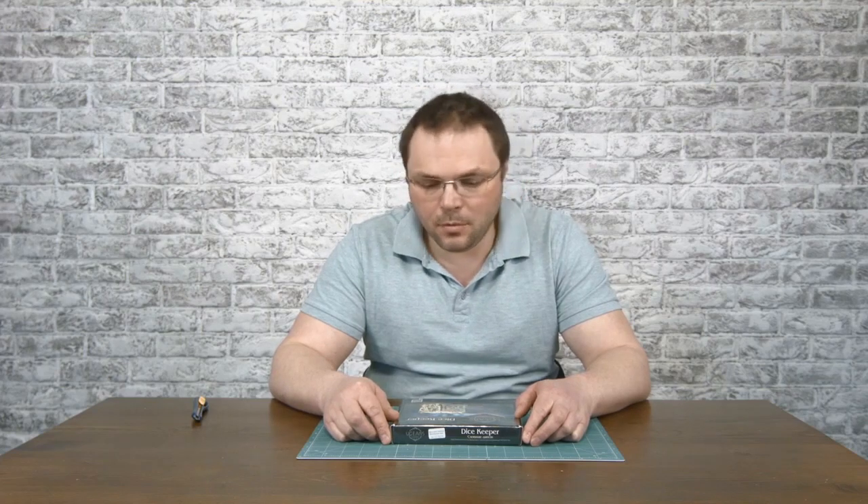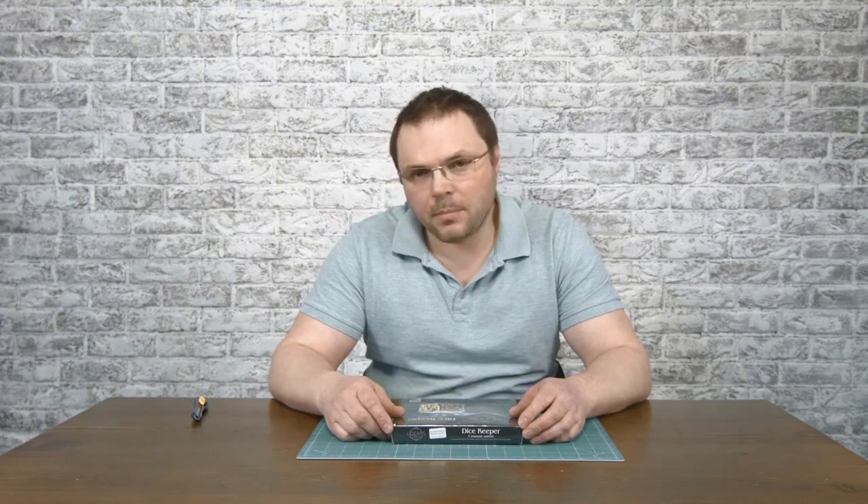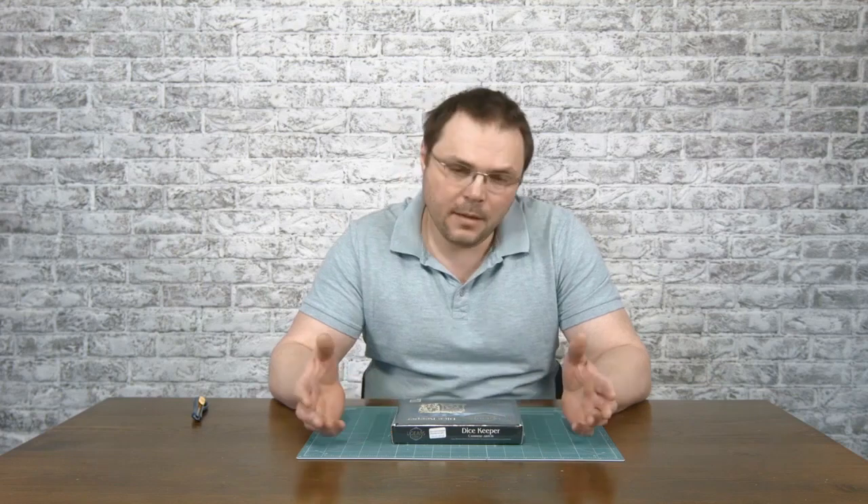This device is a small chest with fine curved ornamentation made in fantasy style. It is perfect for keeping your dice and is very comfortable in transit. Hope the assembly process will be quick and easy, and I will help you with it. Let's go.